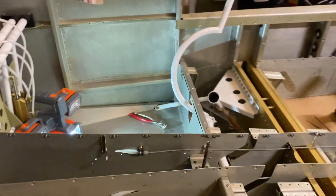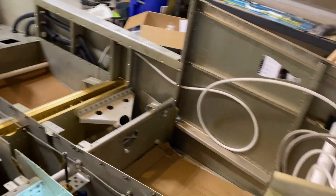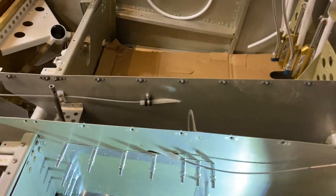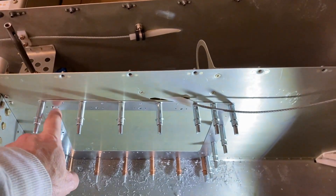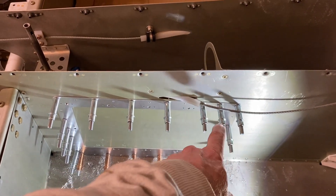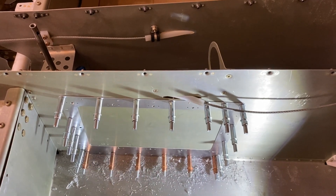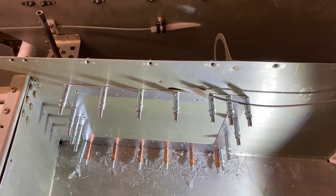Once I mark the panel and get the corners marked out, I'll use a bit to enlarge the corners and then cut a line straight across to join the corners, pop it out, and then file it down and go from there.